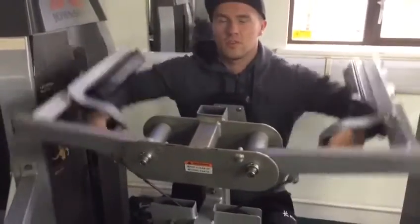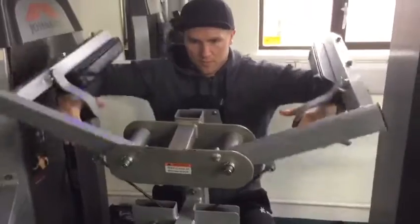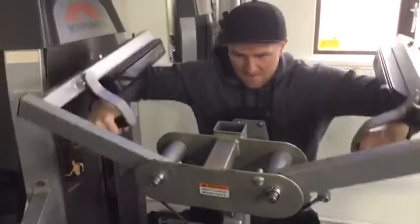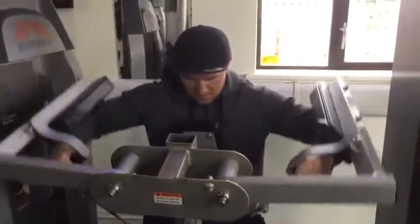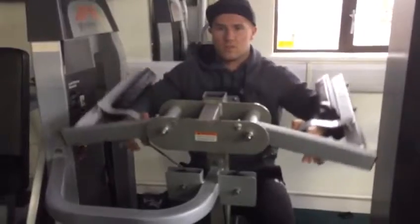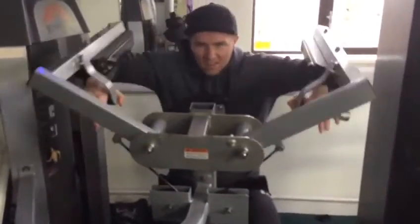What's good guys, back again today with another YouTube video. I do apologize for the lack of uploading videos lately — I've just been slacking on YouTube and I really need to step my game up. In the next couple of weeks you're going to see a lot more videos from me. I started the workout off with side lateral raises on the machine.